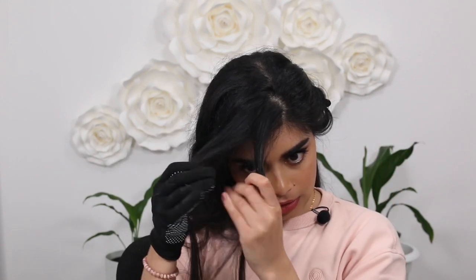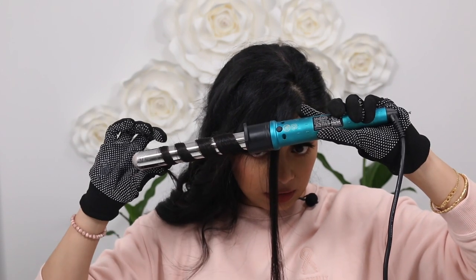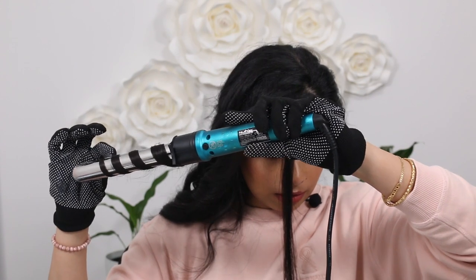For the last few strands closer to the front of my face, I switched to curling away from my face only, because I don't like curls near my face pointing inward — otherwise it creates too much volume right there. I halve the section, start a bit lower on the hair, hold it for less time, then pull the wand out so it's more of a looser wave.